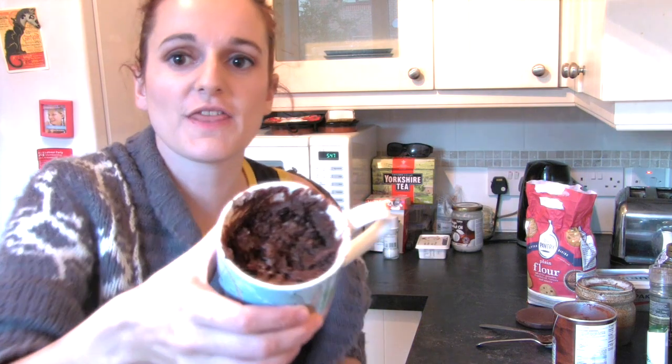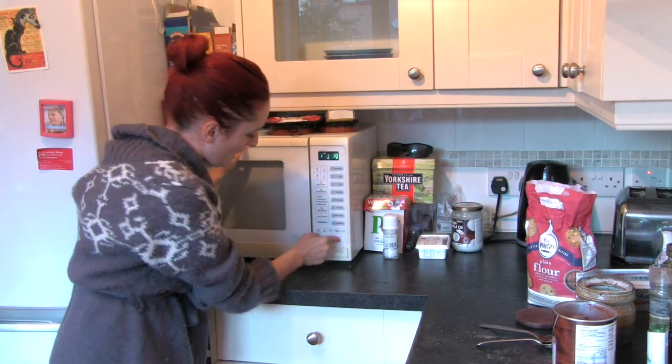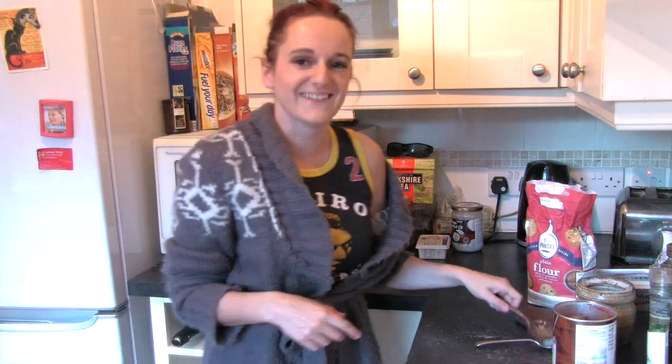It looks like that. And now we bake it in the microwave for one minute and thirty seconds. Don't come over the top please — I don't want to clean it up.